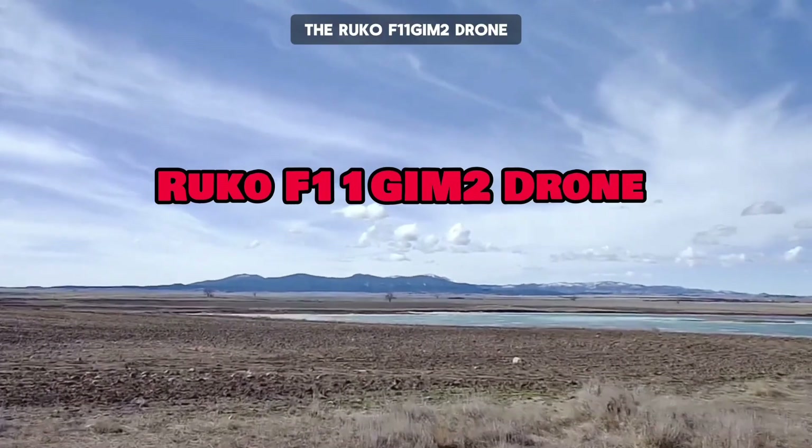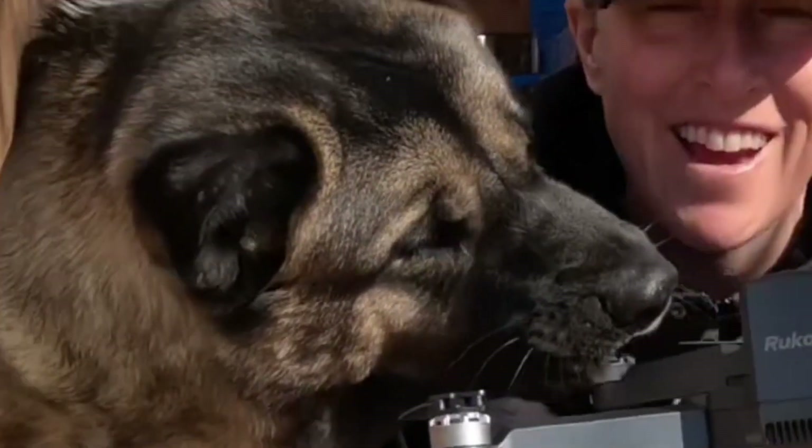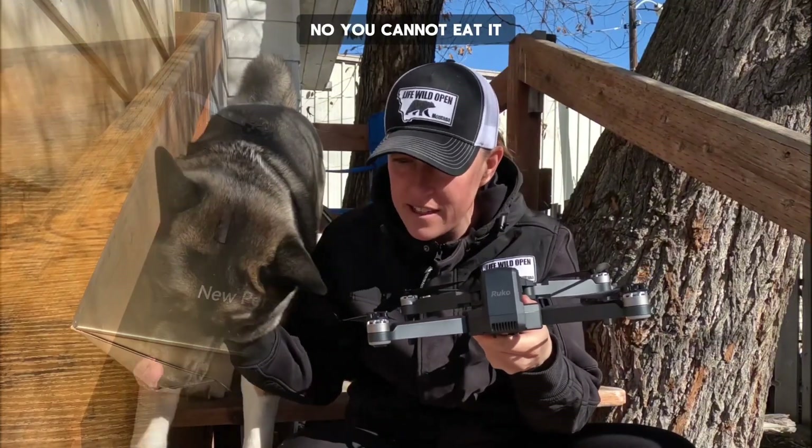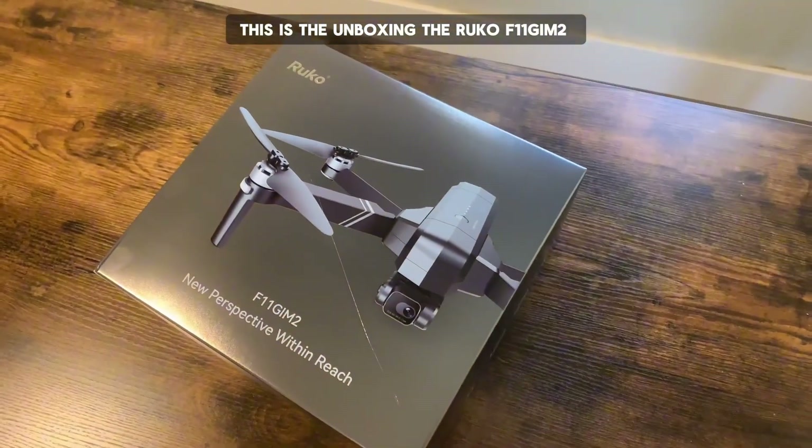The Rucco F11 GIM-2 Drone. This is the unboxing of the Rucco F11 GIM-2.